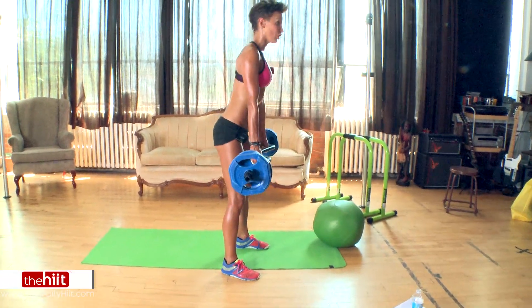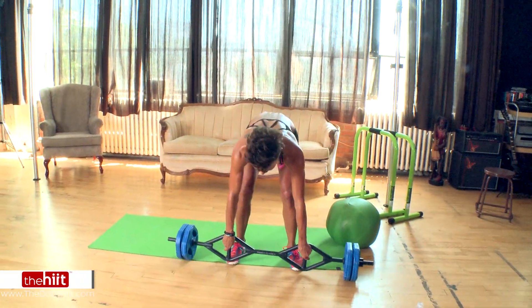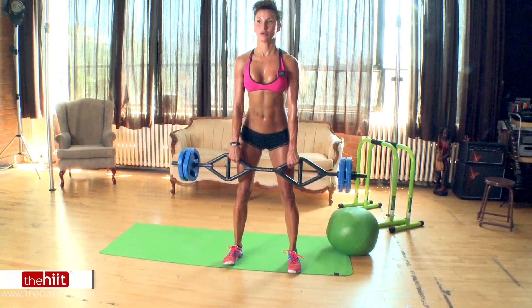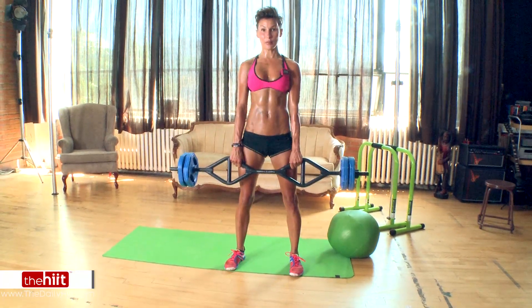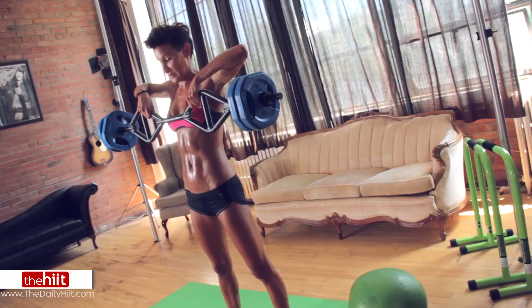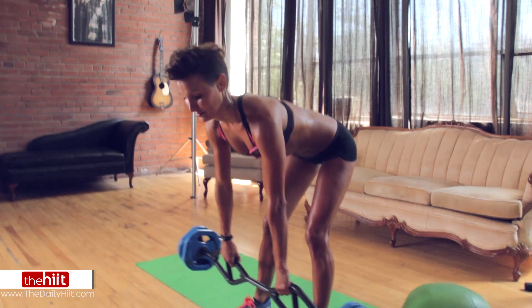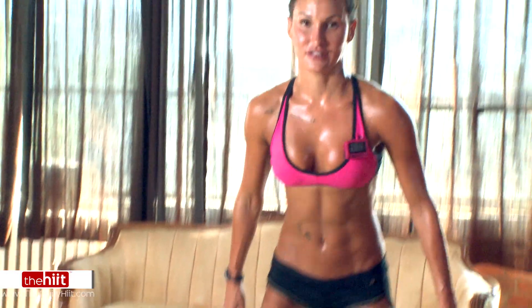This is all abs and back. Then you're going to drive up, and because you've got a weight you can use, you're going to go down, come up, and then bring the weight up to your chest line, take it all the way down, and do it again. The less weight you use, the easier this is — so that's the alternative.